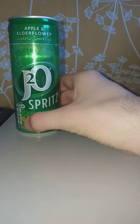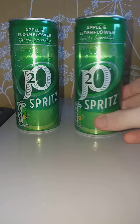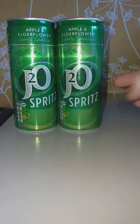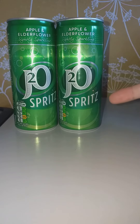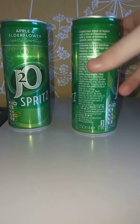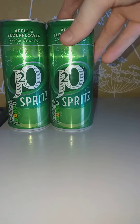I'm gonna move it back so you guys can see better. I know I've been putting them in and you guys haven't been able to see the top out of the can. J2O Spirit, apple — 250ml's okay.